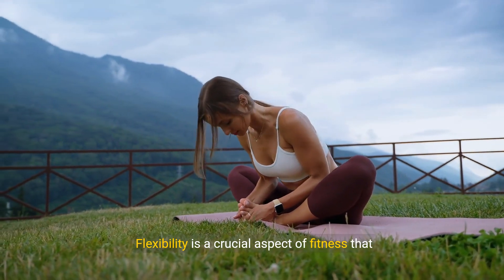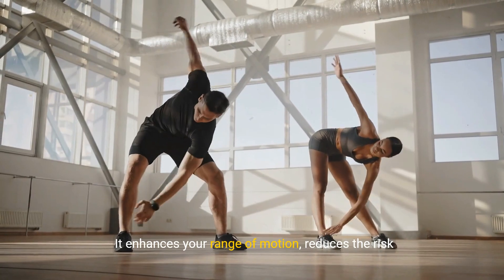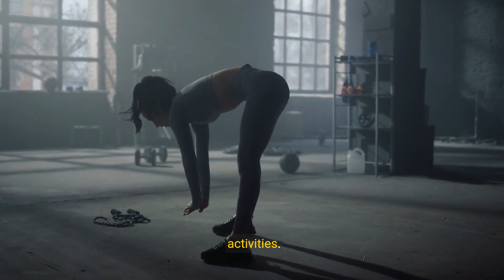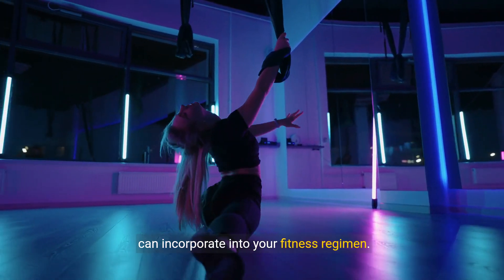Flexibility is a crucial aspect of fitness that often gets overlooked. It enhances your range of motion, reduces the risk of injury, and helps you move more freely in your daily activities. We'll break down various stretching routines you can incorporate into your fitness regimen.